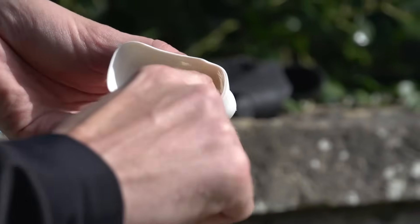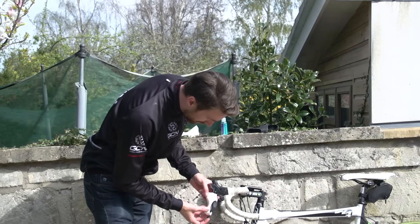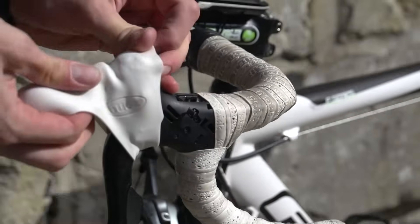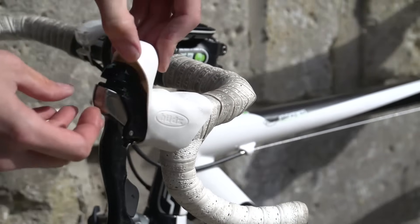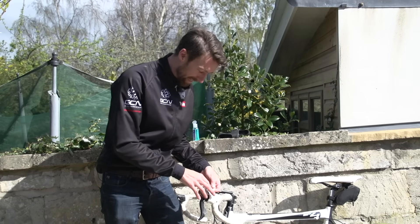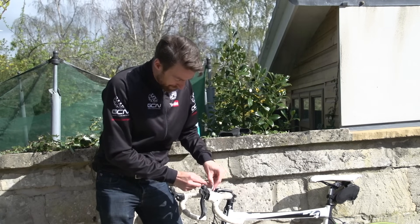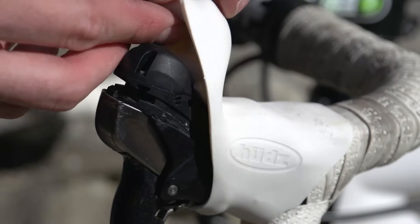Just apply some liberally on the inside and get it all the way around. Once you've done that, just feed it on the brake lever, and then it's back to brute force. Once you've got to this point, you want to engage these little plastic or rubbery knobbles that are inside the hoods into the holes in the STI lever, and primarily engage the big lip at the front of the hood just above the brake lever.